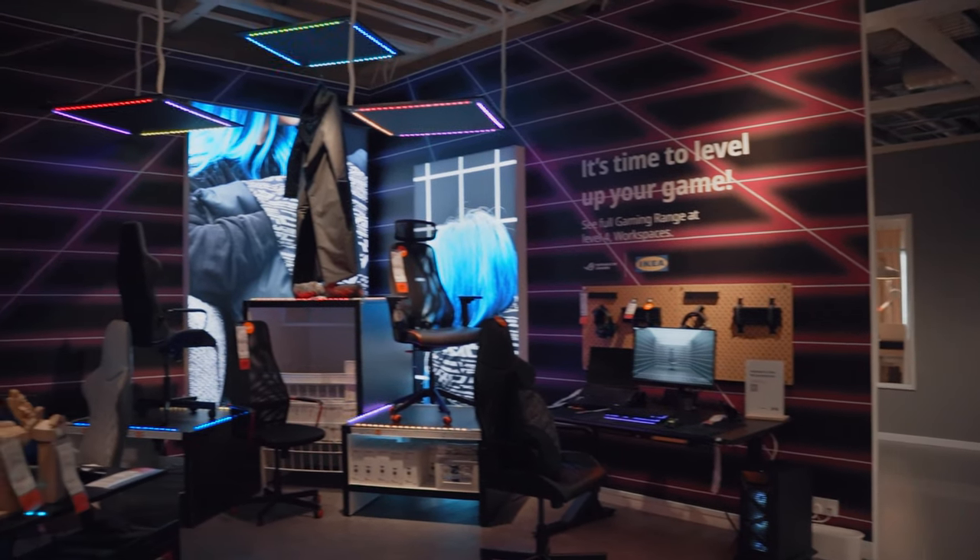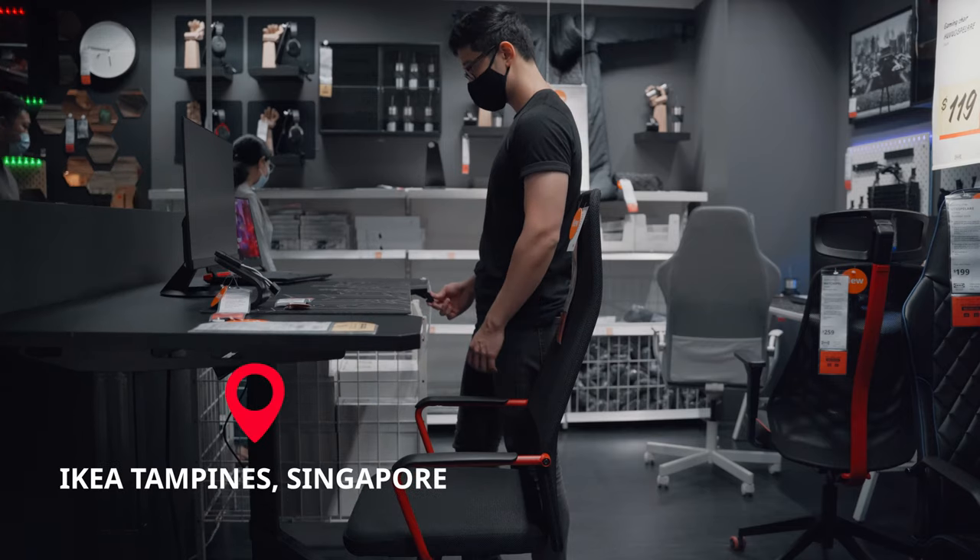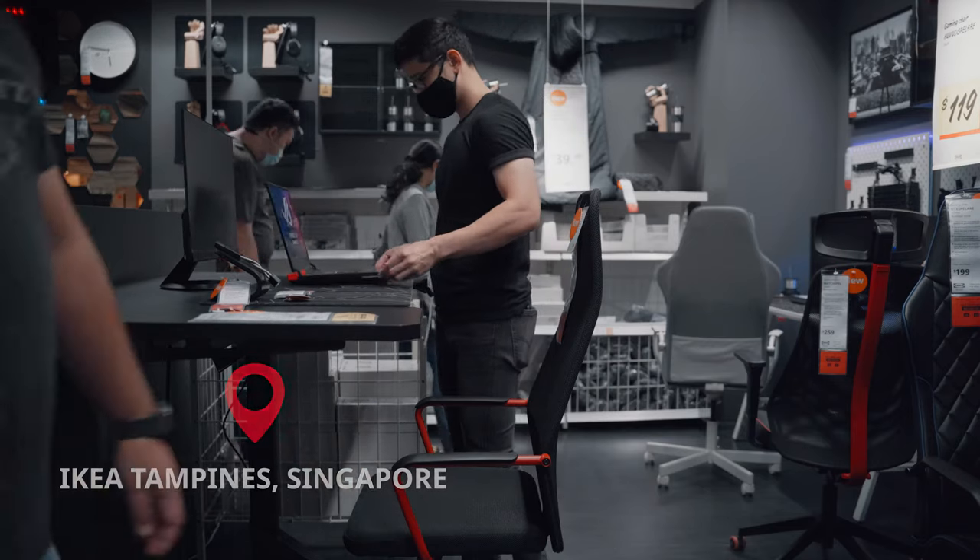IKEA recently partnered with ROG to launch a gaming range, and as a fan of their products, I headed down to my local IKEA to check it out. Here are my impressions.